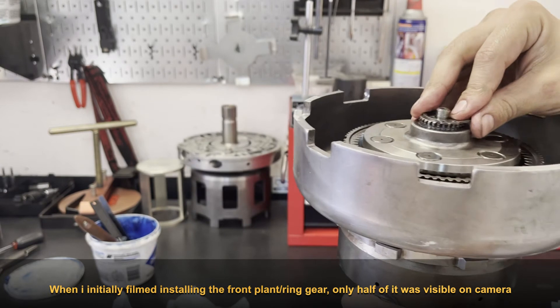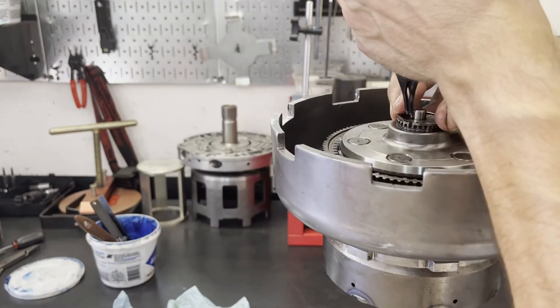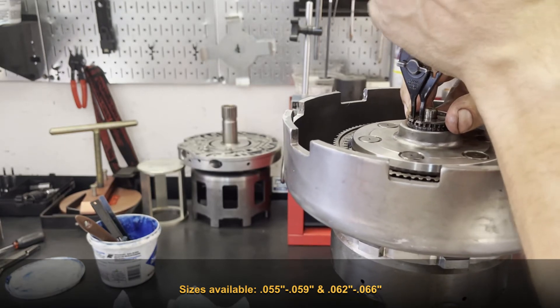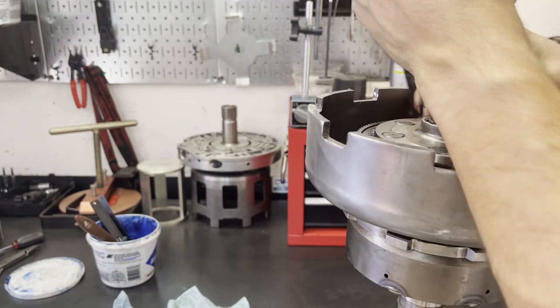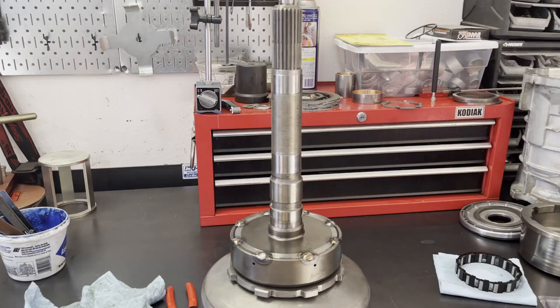Then we've got our snap ring. This snap ring is selective - in other words, there's this one and then there's one that's a little bit thicker, I think it's six or seven thousandths thicker.